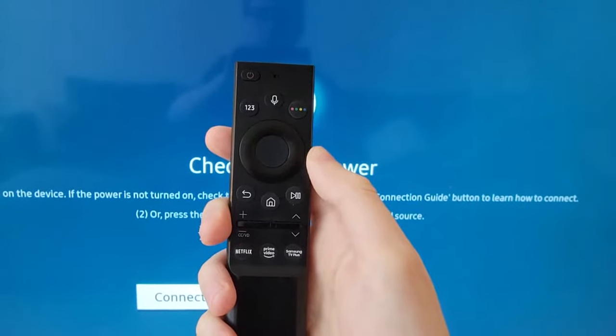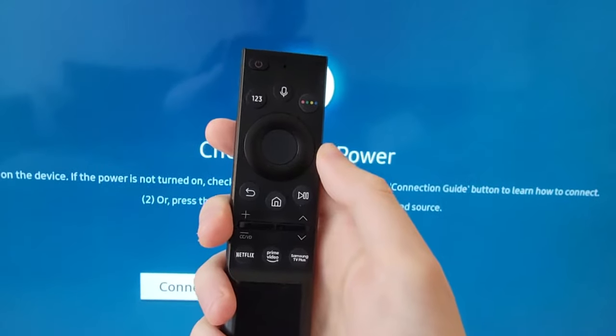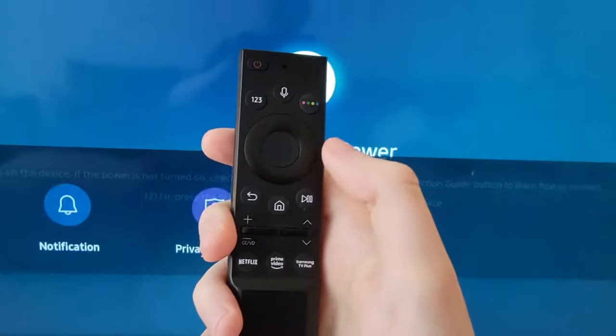Alright guys, I'm going to show you how to connect your Bluetooth headset to your Samsung TV. It's pretty simple, so first just go onto your home page.